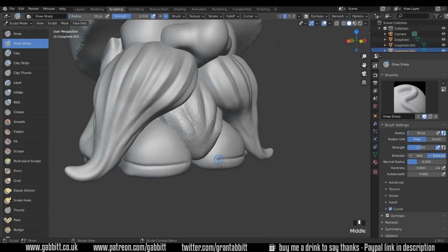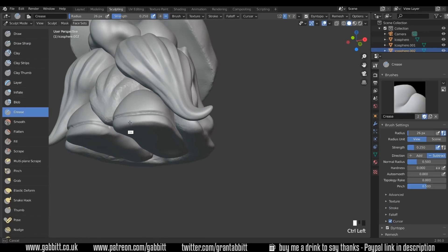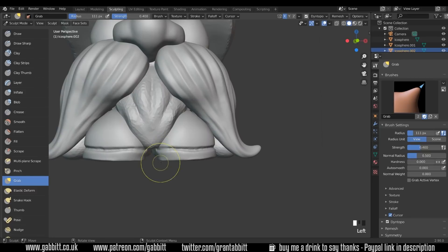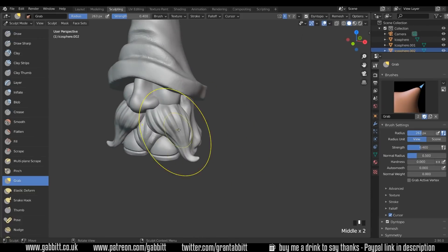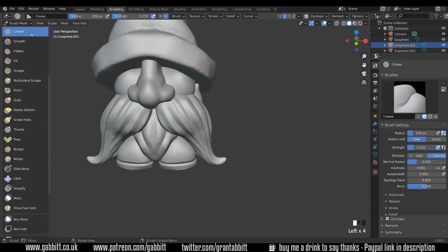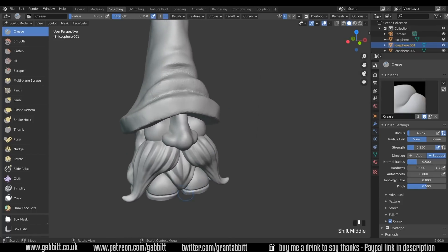Now they don't look much like shoes, so I'm going to come in with the draw sharp brush — quite a small brush — and create some soles. Just a little bit of smoothing, then with the crease brush hold down Control to sharpen that up, and in with the grab brush. Going to front view to tidy things up. Back on my central object, let's sort out the beard — simplify brush over, crease, smooth out a little bit, then crease brush holding down Control for a sharper point.